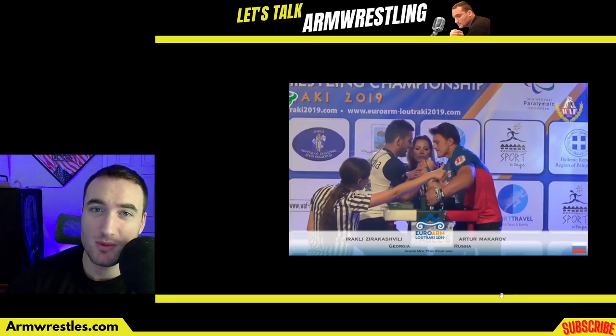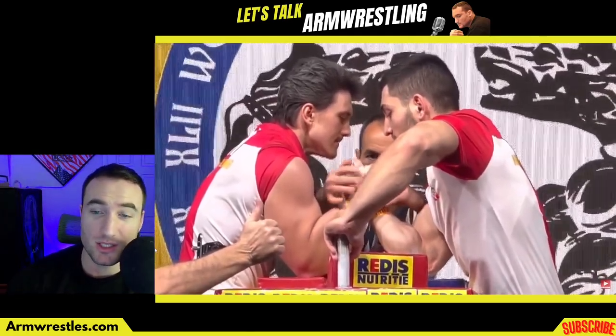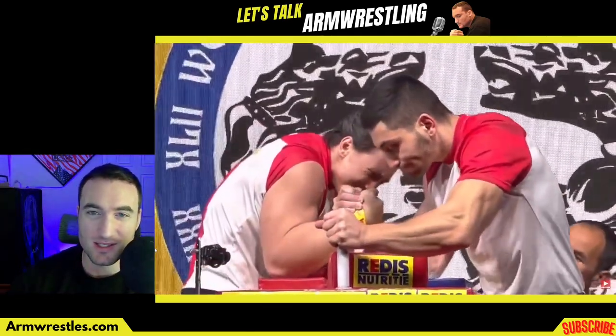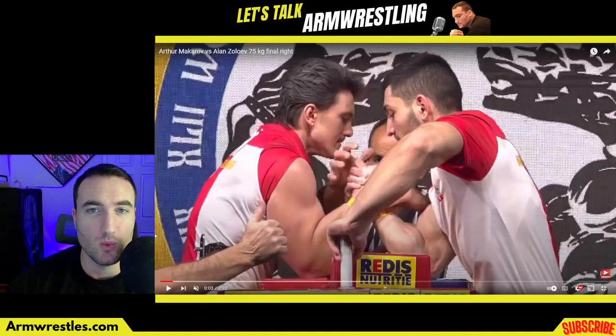Artur Makarov — a prolific inside puller that we don't talk nearly enough about. And yes, that was Iraqli Zirikashvili catching in the second clip. Just look at that right arm — that is a heavyweight arm on a light-to-middleweight body. In this video I want to give him the recognition he deserves and take a look at how he does this nasty low dragging hook.